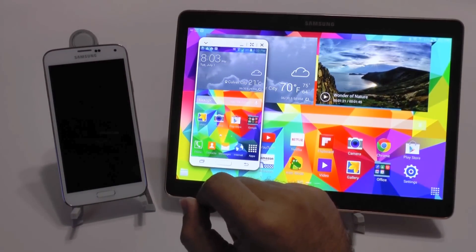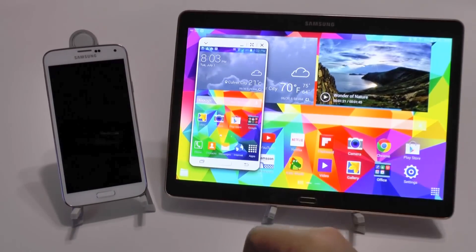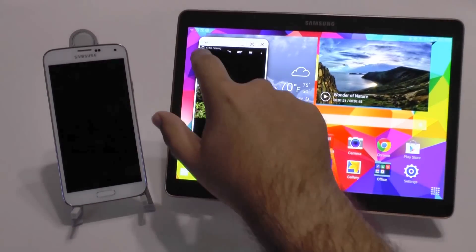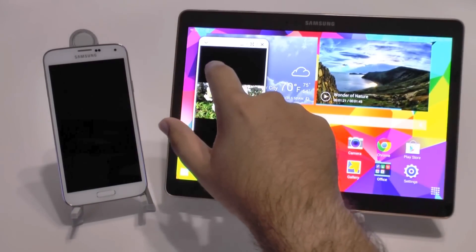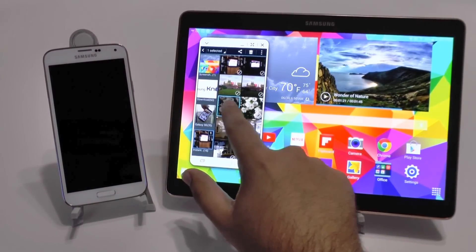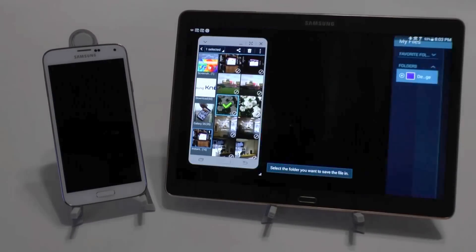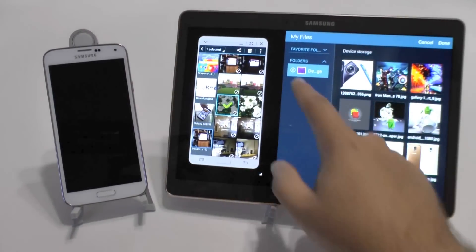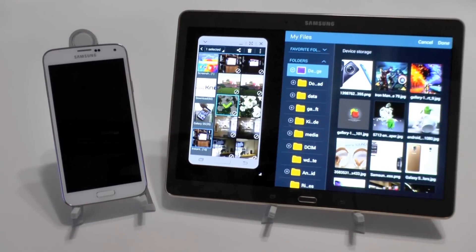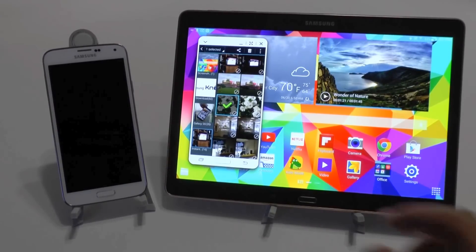The really nice part about this is that you can also drag and drop any kind of files on your device. So let's say if we wanted to transfer over a photo, like this photo right here. What we're going to do is go back and select the photo, and then we're just going to drag it over anywhere on the tablet screen. The tablet will then ask you, well, where do you want to put it? Anywhere on this device, you can select where you want to put it. Then hit done, and now it's on the device. Just that simple and just that easy.